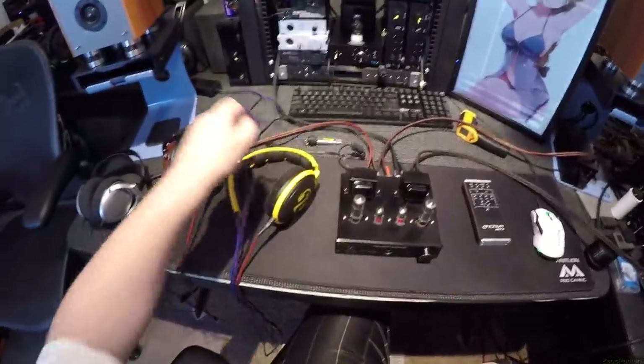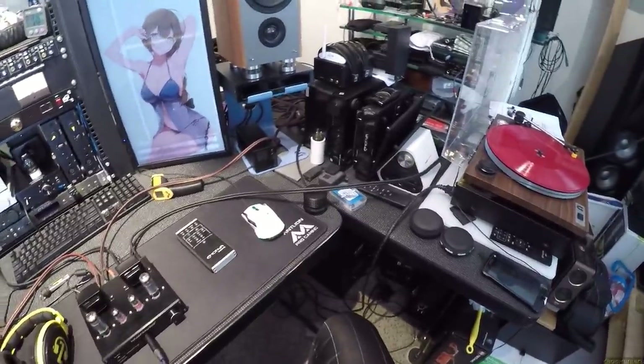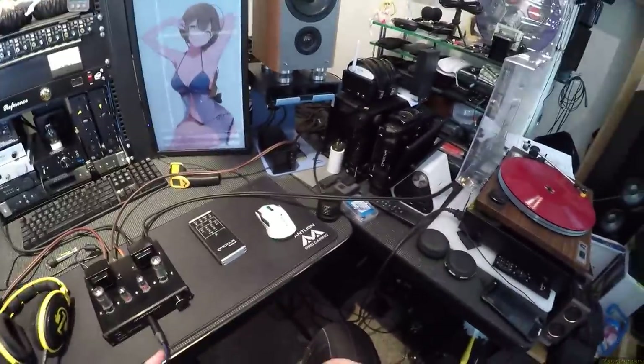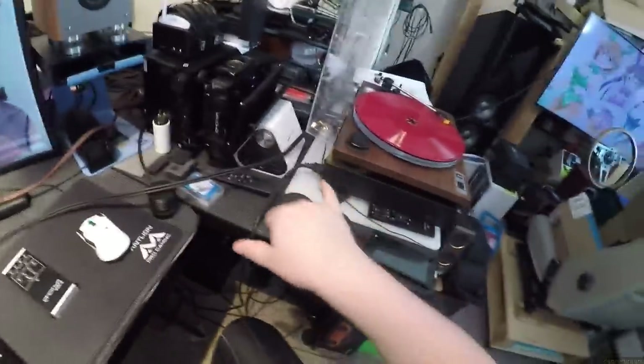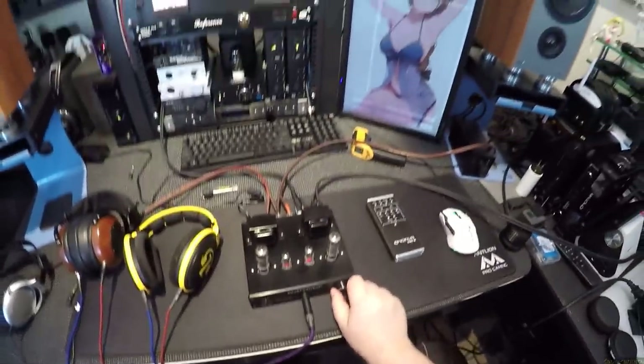You could use it as a phono preamp but it lacks volume. You could get a signal booster, but you can't run an external phono preamp in between because you can't disable the internal one — you'd be stuck. It could also be affected by the needle and turntable output. It's just quiet. The RCA input is fine.